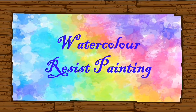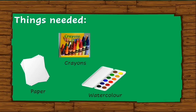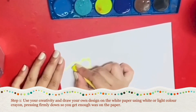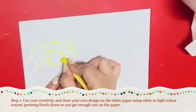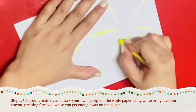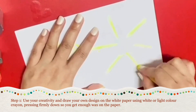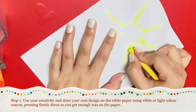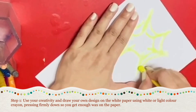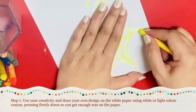Awesome! Here are the things that you will need: paper, crayons, watercolor, paintbrush, and water.